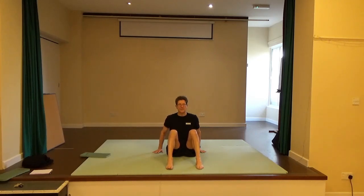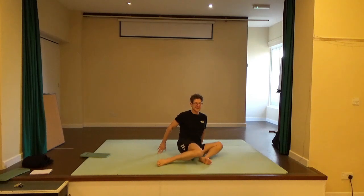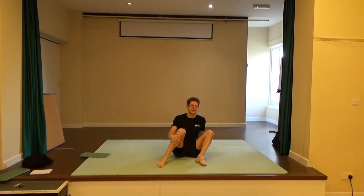Bring the hands to the floor behind you, fingers facing forward. Tilting the knees to the right — that left knee tries to find the floor to the inside.